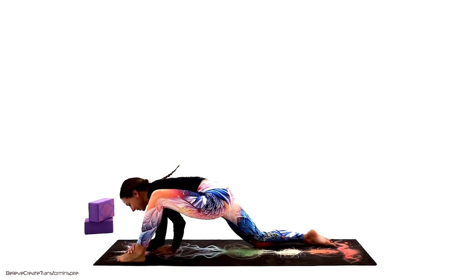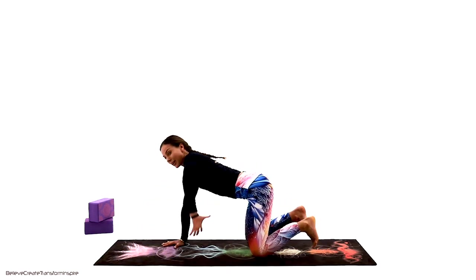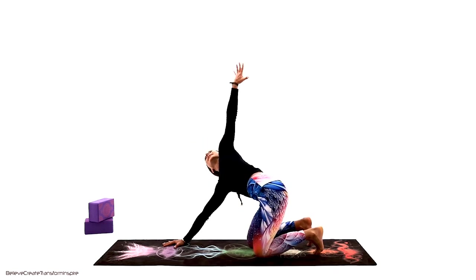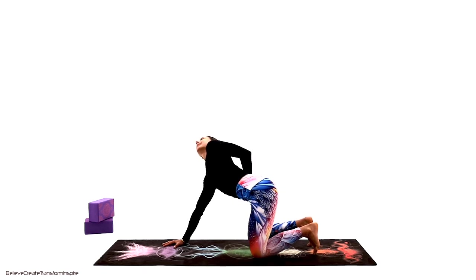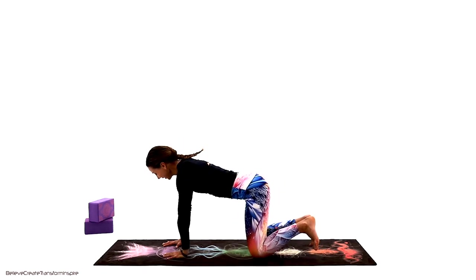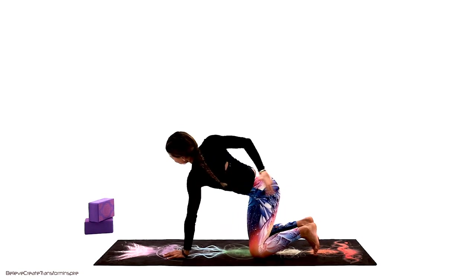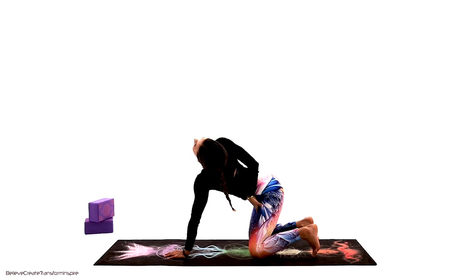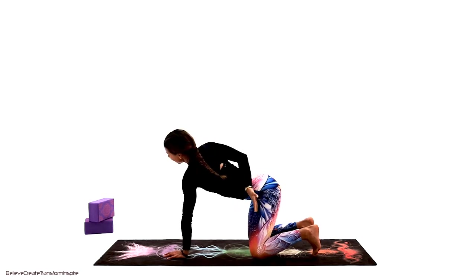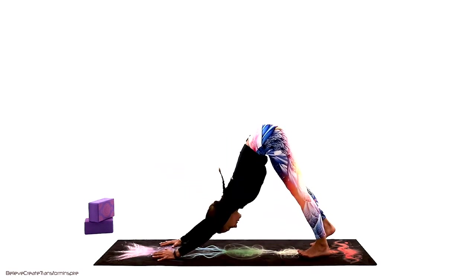Slowly take it back to center and reach up with your right arm — take it all the way behind, open up. Take it back on the floor. Take the left arm up, chest and rib cage, take it back behind the back — or maybe even to the opposite inner side. Back to center.